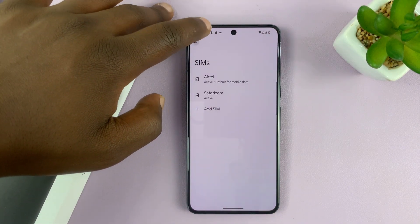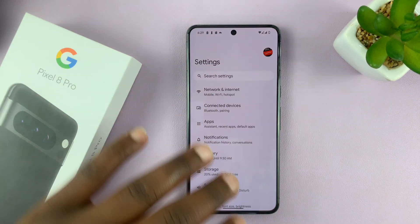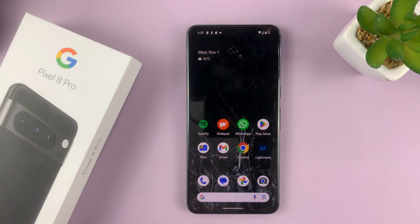And that's basically how to manage the two SIM cards on your Google Pixel 8 or Pixel 8 Pro dual SIM. Thanks for watching — comments and questions down below, and good luck.